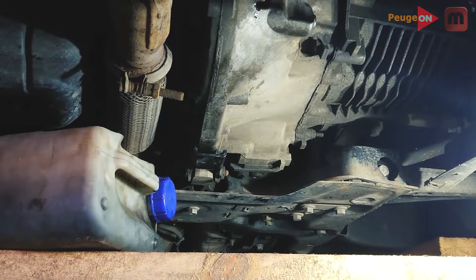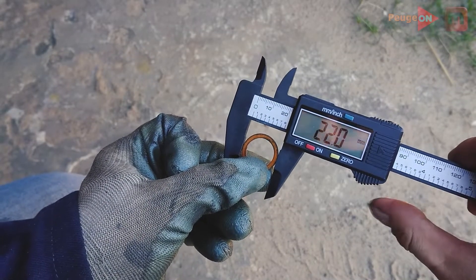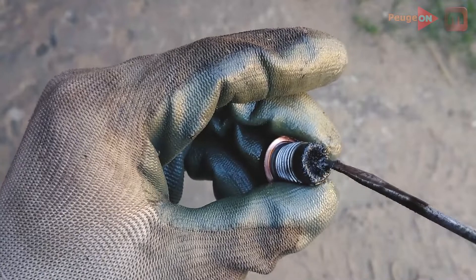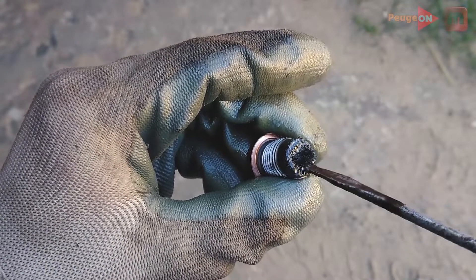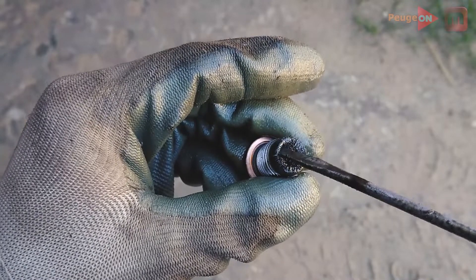Next, how to pour new oil. Once the oil has drained, install the plug back in place and don't forget to replace the copper sealing ring. The brand is absolutely not important — the main thing is the correct size. This ring costs almost nothing. Also pay attention to the plug itself: there is a magnet on it, and metal chips are magnetized to it. You can use this to roughly judge the condition of the gearbox. Everything here is far from perfect, but the mileage is also not 50,000.